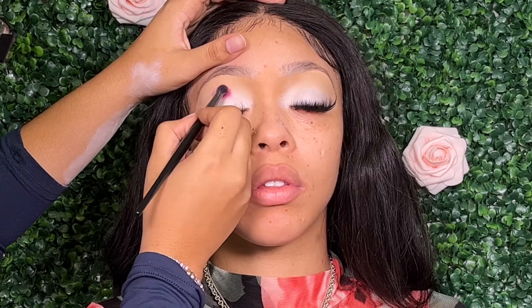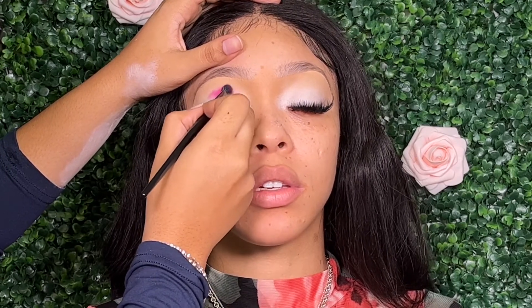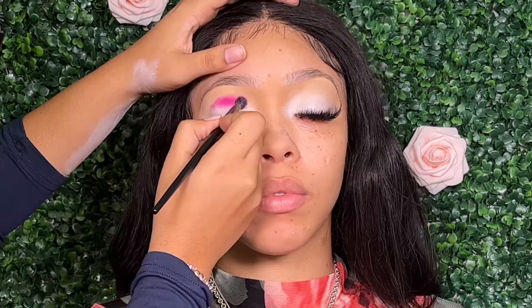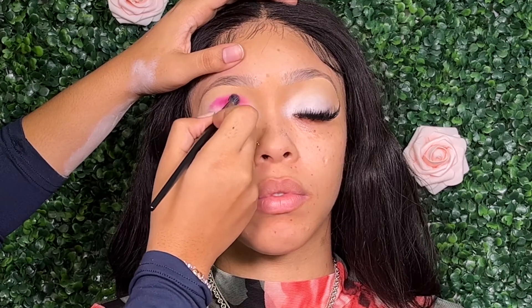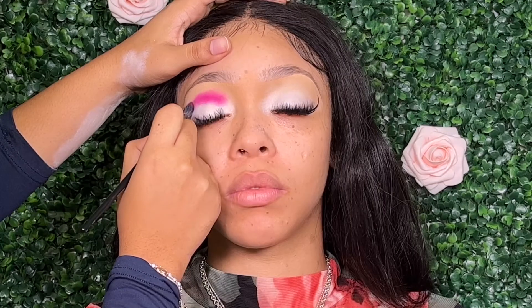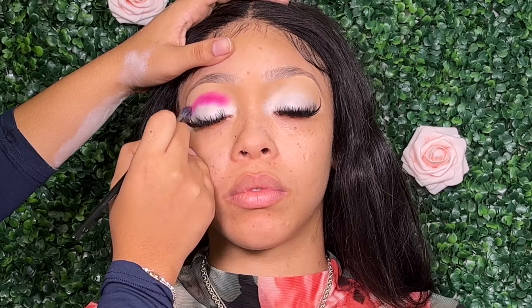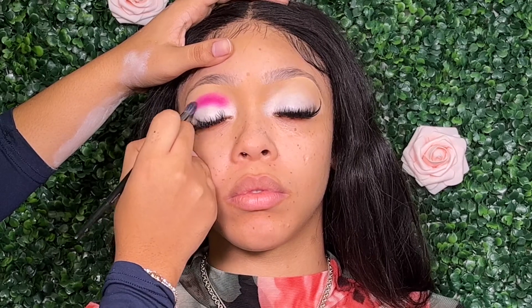Now I'm going to go in with a hot pink shade from the Juvia's Place palette and start packing that product into her crease area. I'm going to take this shade and really carve out what type of shape I want my cut crease to be. This is going to help me do a lot less blending in the long run and really maintain whatever shape I'm going for.